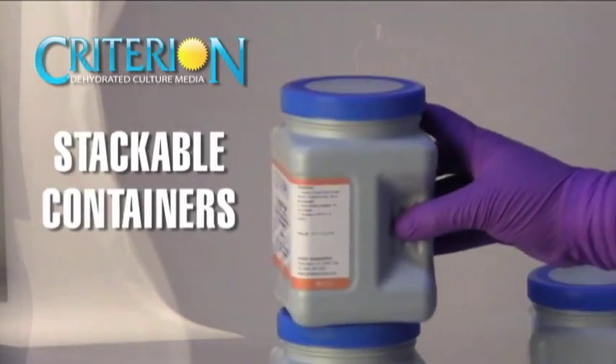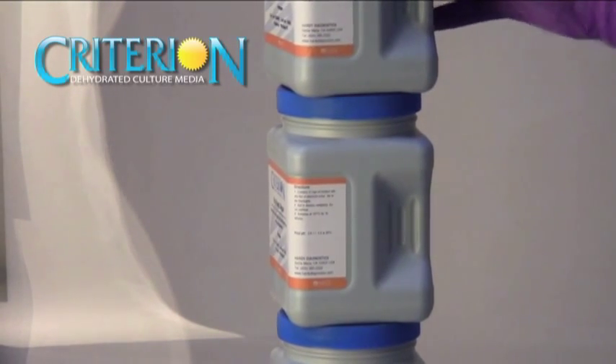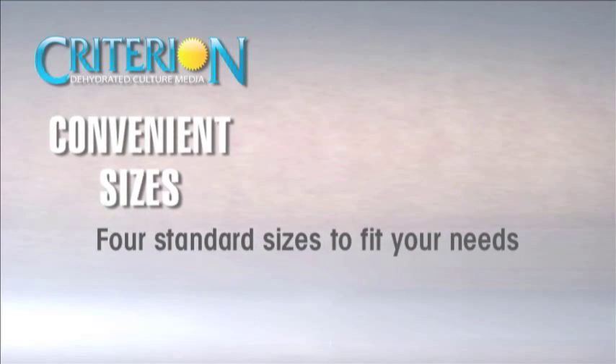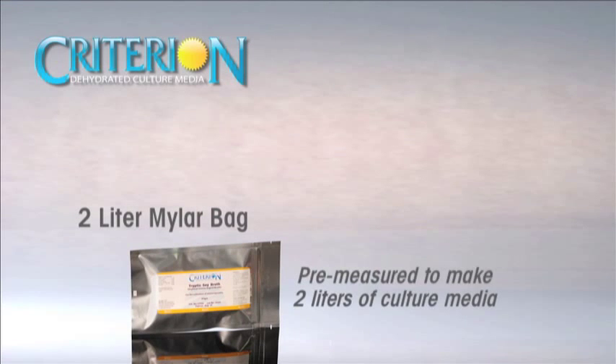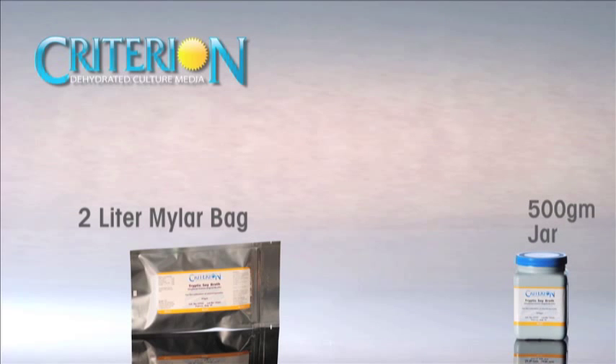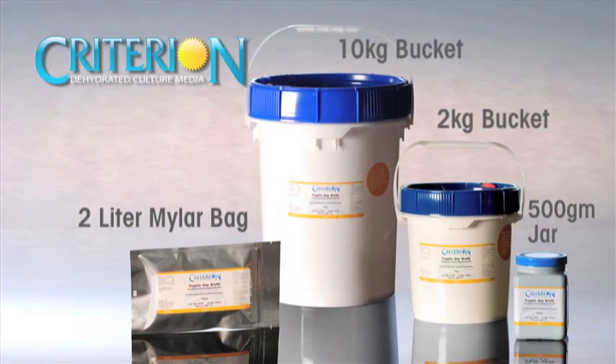Jars and buckets have a nested design and are stackable for efficient and economical storage. Criterion is packaged in four standard sizes to fit your needs: a 2 liter mylar bag pre-measured to make 2 liters of culture media, a 500 gram jar, a 2 kilogram bucket, and a 10 kilogram bucket.